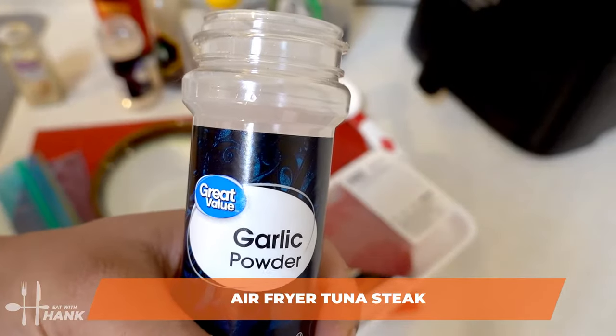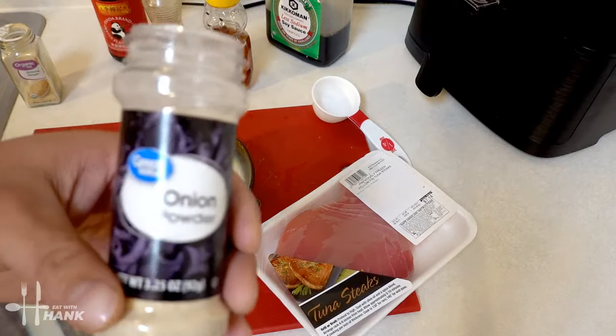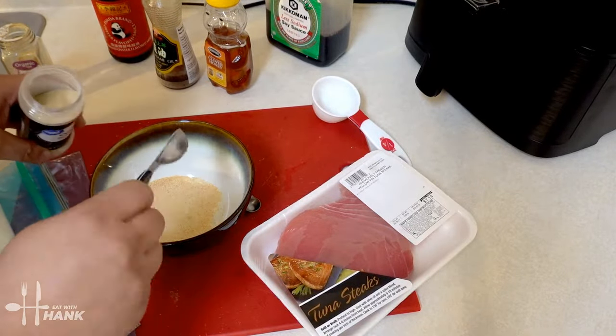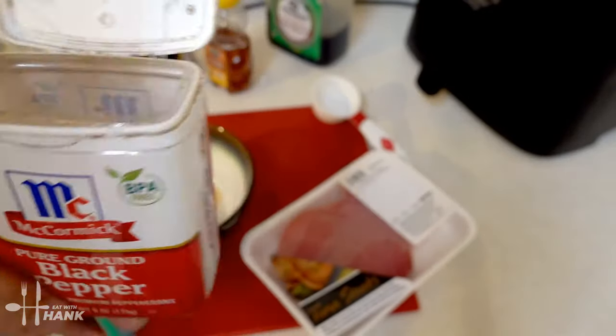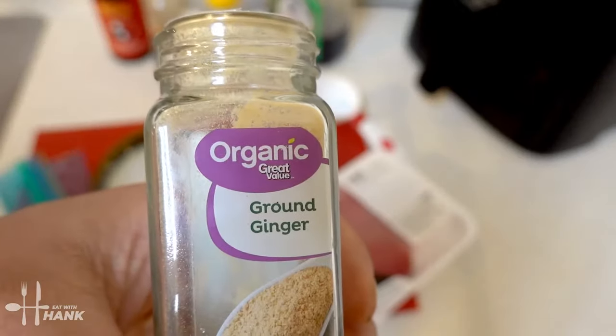We'll need 1 tablespoon of garlic powder, half tablespoon of onion powder, quarter teaspoon of black pepper, and quarter teaspoon of ground ginger.